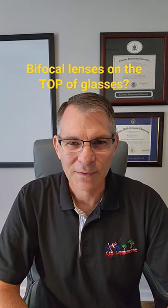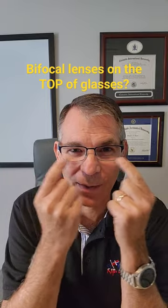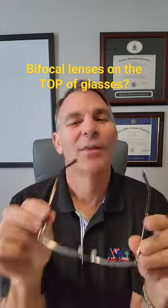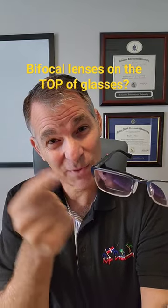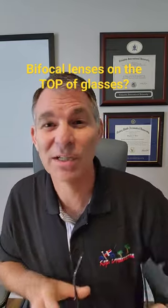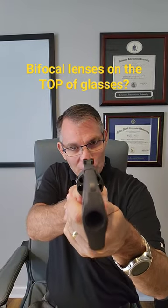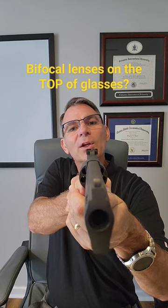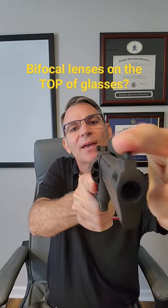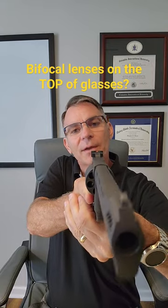If you need corrective lenses for reading, you get bifocals, and the bifocals are at the bottom of your lenses. However, there are times when you need the bifocal on the top of the lenses. You might be thinking why in the world would you need them on the top — well, if you're going to shoot a handgun, this is not the proper way to do it, because in order to get the front sight in focus you have to lift your head up like this, and that is not a good sight picture.